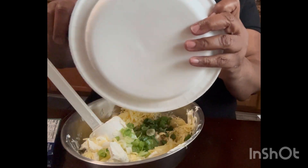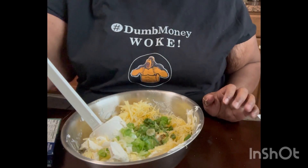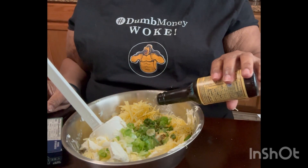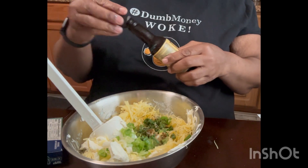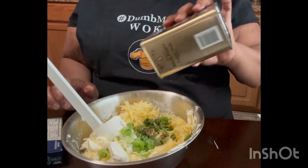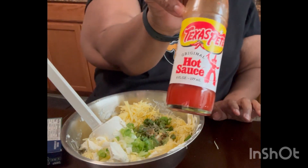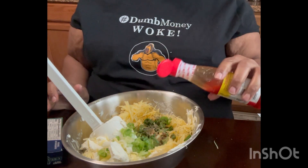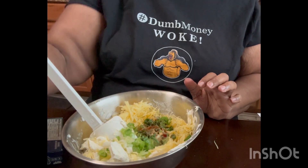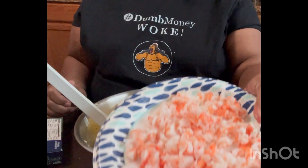I'm going to empty the seasonings in and get it all mixed. Then I'm going to add some Worcestershire sauce — the recipe says to add a teaspoonful, so I'm just going to gauge that. Then you want to add a dash of black pepper. You also want to add hot sauce. This is not my favorite hot sauce, but since this is what I have, I'm using it. And then, to kick mine up a notch, instead of just using the plain cheese and things, I'm adding some chopped-up shrimp to mine.